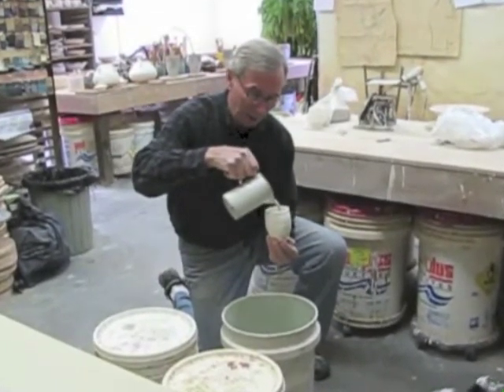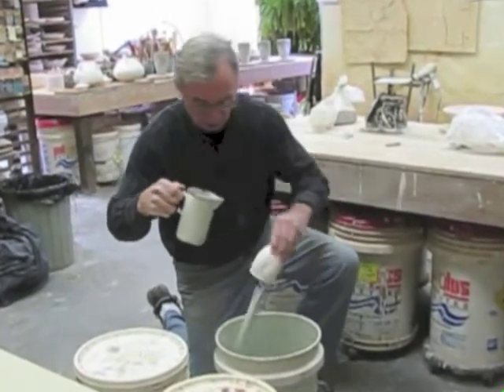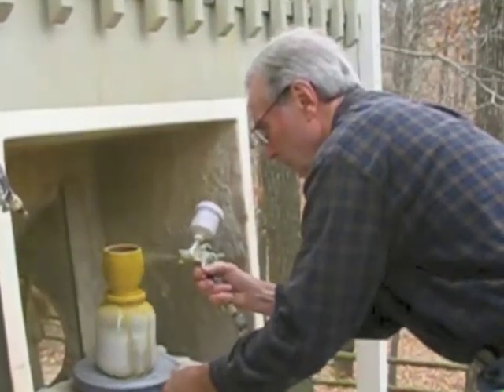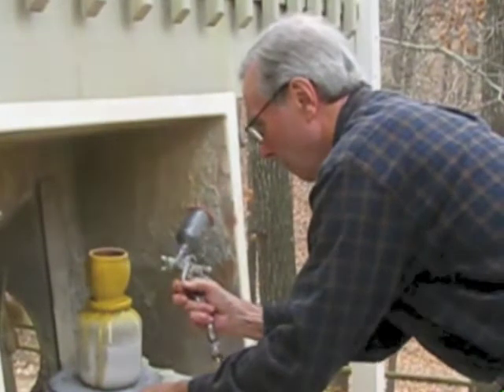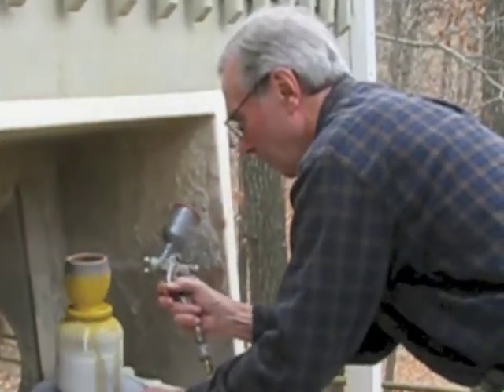We make our own glazes. Here I am glazing the middle of the cup and now I'm glazing the outside of the cup using an airbrush and glazing up to four or five different glazes, all of which in the very high heat will flow together and create the landscapes that are the final product.